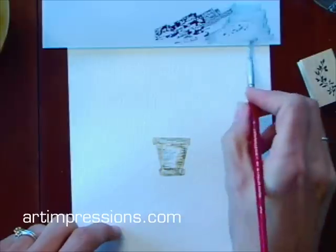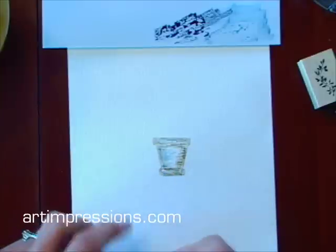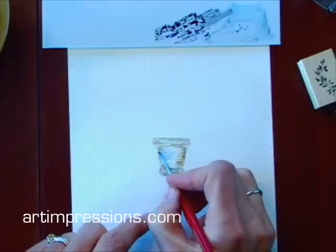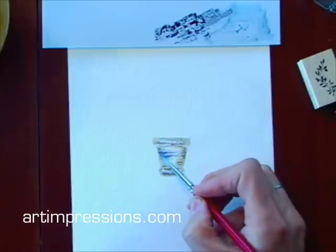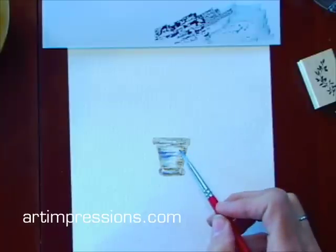I don't need to color in every area, just get a little bit on here. Now if I want to add any more embellishment to this, I can use this darker color and add a little bit of detail. And that's all really I need to do — I don't need to do much else with this. So now I have my pot painted.